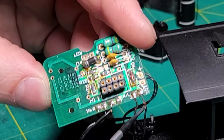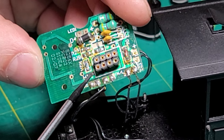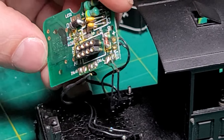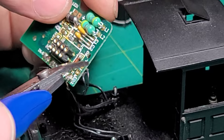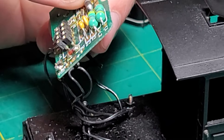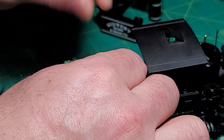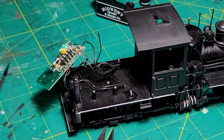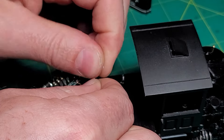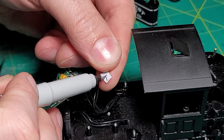It doesn't really matter for installing a decoder which is positive and which is negative for the motor, because in the CVs, if the engine's running backwards, you can just change the CV and it'll run in the correct direction. So, working our way around, start with the positive — cut it off one at a time. Take one of your little flag labels you made up earlier, put it on, and using the fine tip Sharpie, write 'positive' on that.